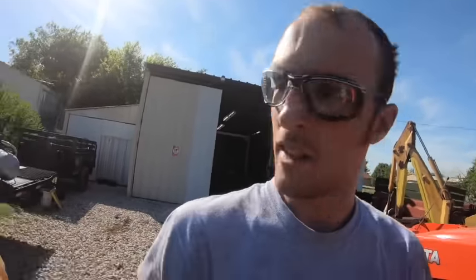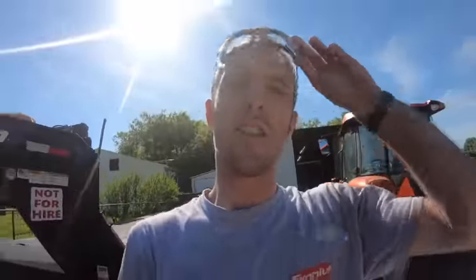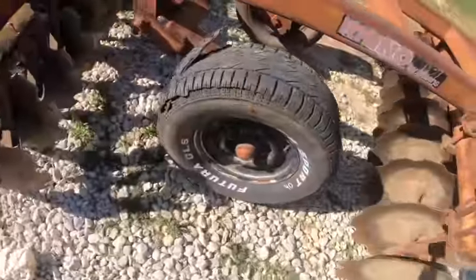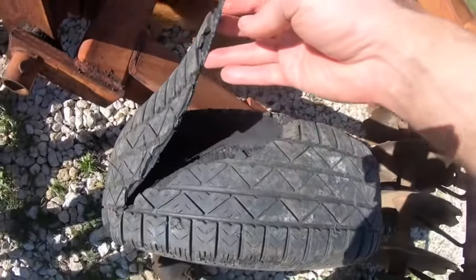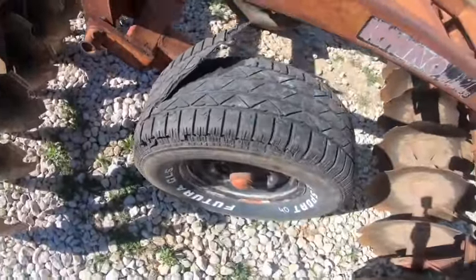I didn't even touch it. I wasn't even out here. Was I lucky? All I know is I'm working on stuff in the shop, standing over the bandsaw, and I hear 'come out here and look at this.' Oh no. I wasn't even out here. Lucky was very bothered by this — it bothered the dog. But I'm just very thankful that happened here and not on the road.